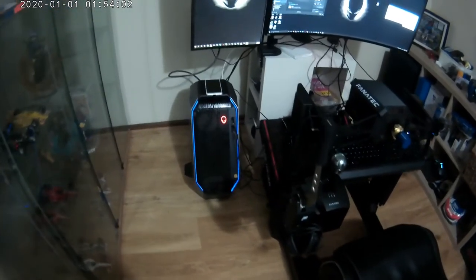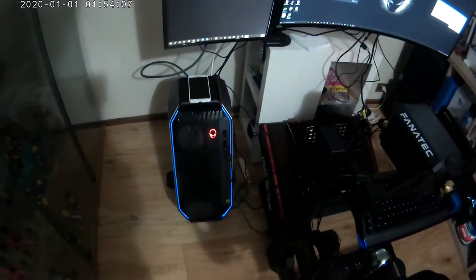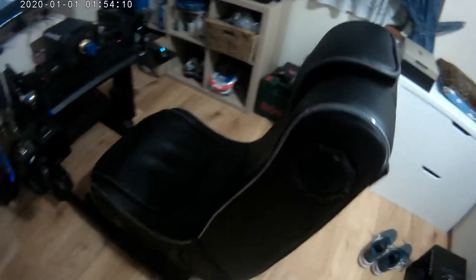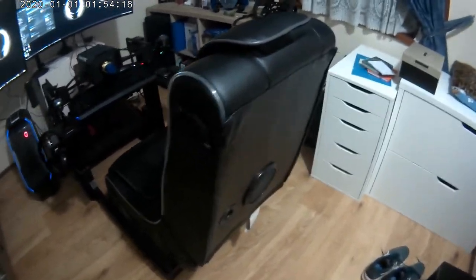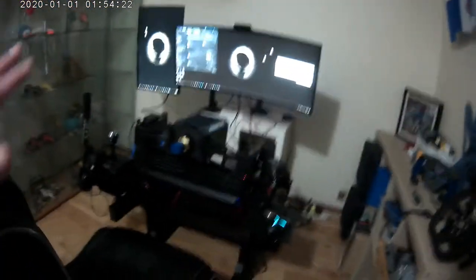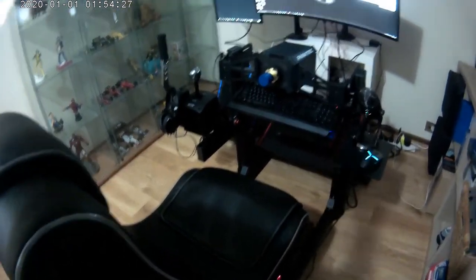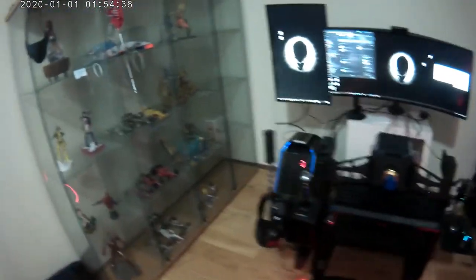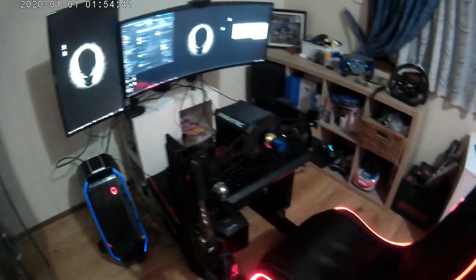So this is the new rig that we have set up. You can see that's my PC — this is an Alienware Area 51 R5. It's a bit old now, but it does the job. We have my seat, which is an X-Rocker EVO 4.1 gaming chair. It has four speakers and one subwoofer. It can also do vibrations, which are triggered off the bass. It lights up when you turn it on, and it uses Bluetooth to get sound out of the computer, which is excellent.